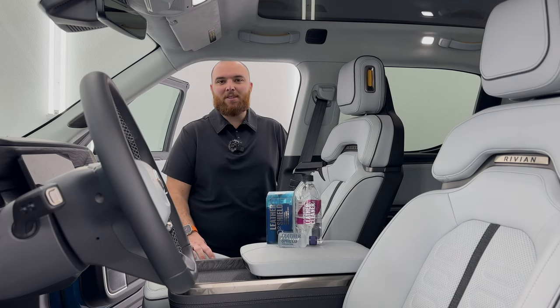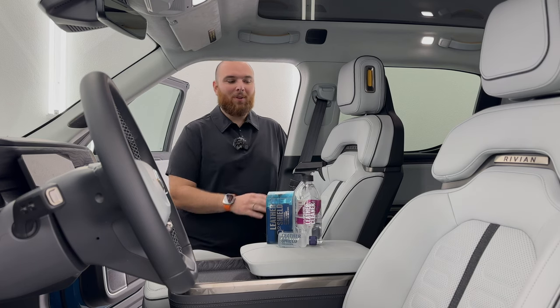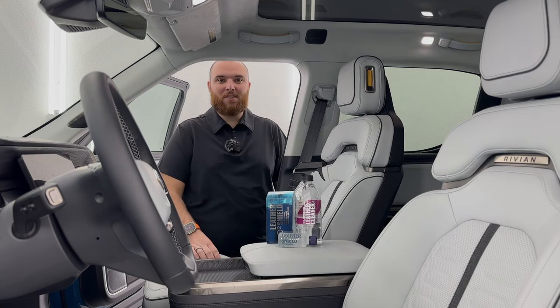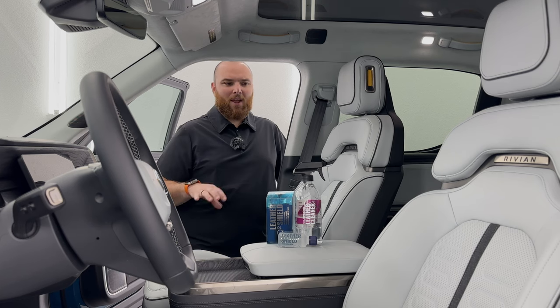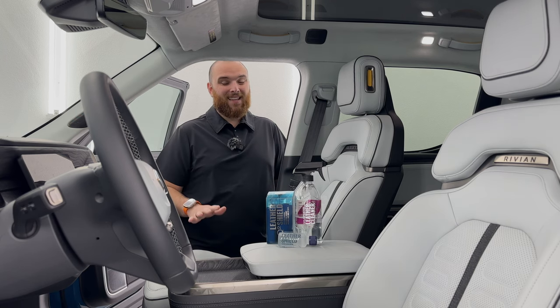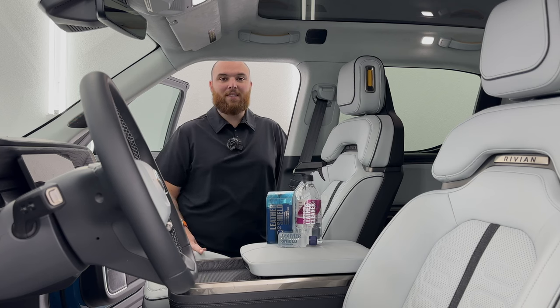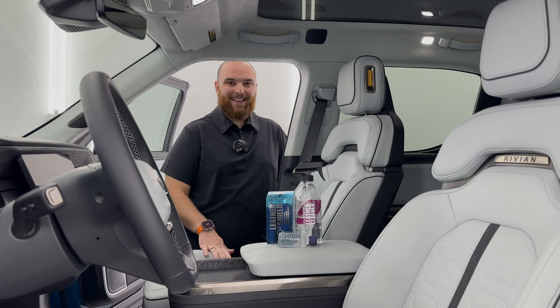Hello and welcome back to another Out-of-Spec Detailing video. Today at Clear Detailing, we've got a Rivian R1T with the highly anticipated Ocean Coast interior. I'm going to show you how to clean the Ocean Coast interior and protect it for years to come.